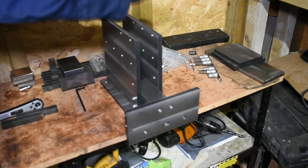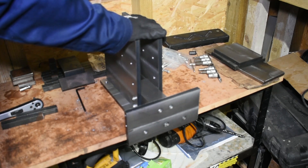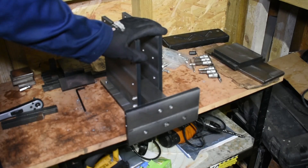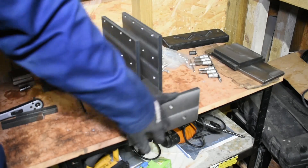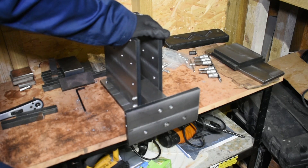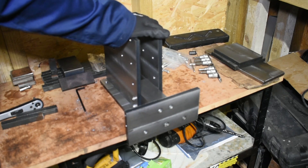I'm quite happy with that so I'm going to call that the end of this episode. In the next episode we'll get the ram and all the guides fitted, the handle that will operate it, and then we'll maybe get the head and the carriage made. Thanks for watching - if you haven't seen any of my videos before please check them out on my channel. Please subscribe, like, comment and find me on Instagram. Thanks a lot.